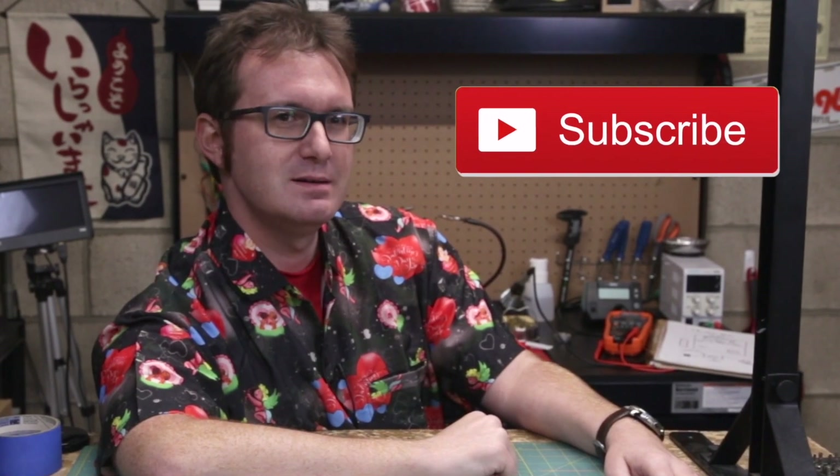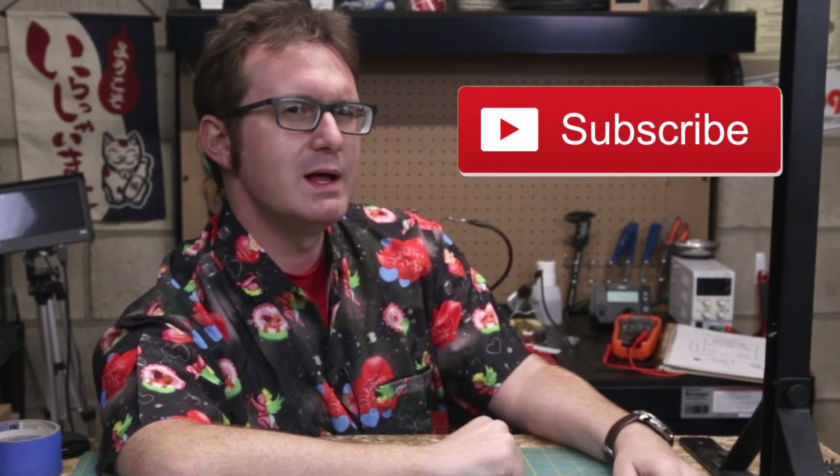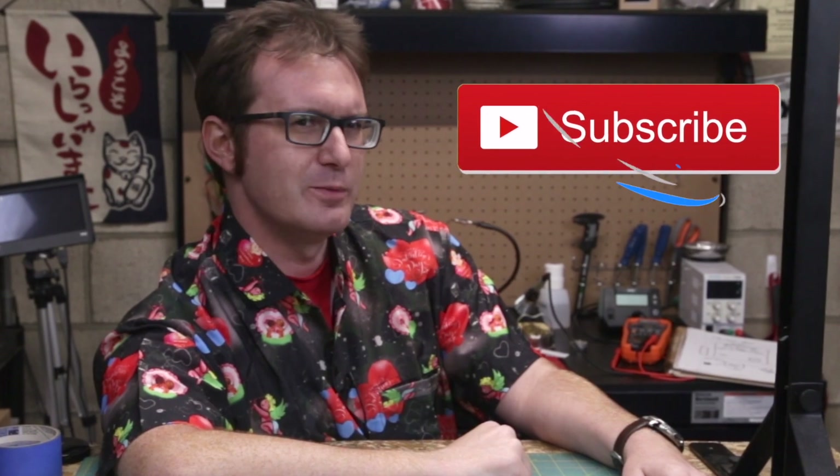If you like making electrical connections and screwing around in the shop, why don't you click that subscribe button? Go ahead and ring my bell so you don't miss anything. Now let's get it on.